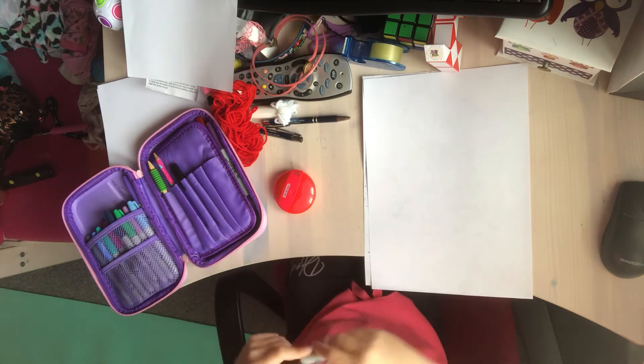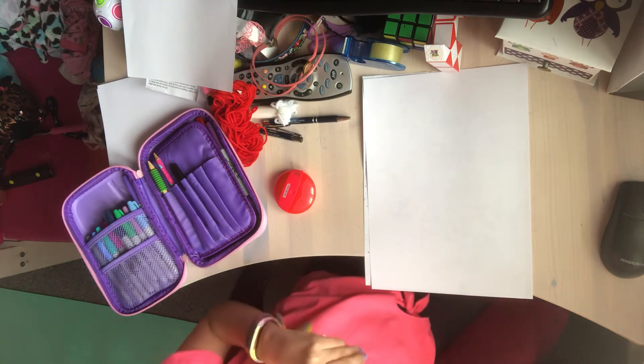Hey guys, I'm Artie Lam here and today I'm going to show you how to draw Stitch from Lilo and Stitch.